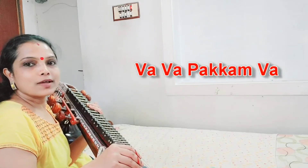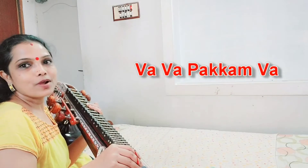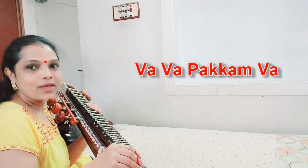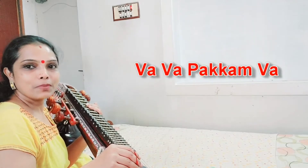Welcome to Dr. Rajalekshmi's Corner. In this episode, we will see a beautiful retro from Thanga Magan, an 80s movie. This is a song sung by Vani Jairam and S.P.B.